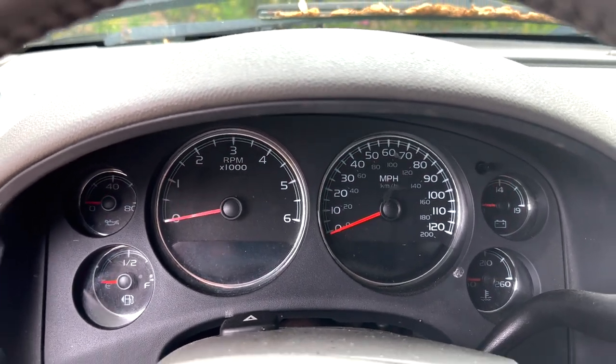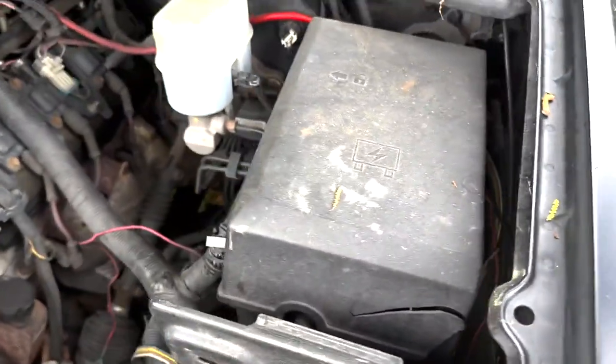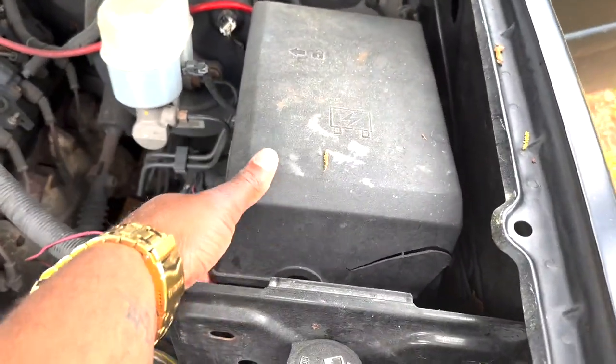So what you're going to do is go outside to the hood, pop your hood, and find where your fuse box is located, which will be this box here.